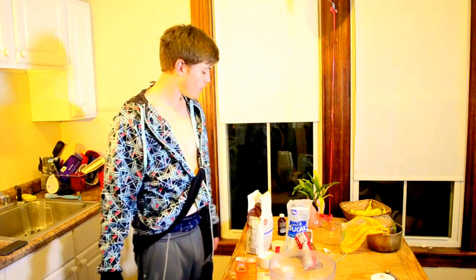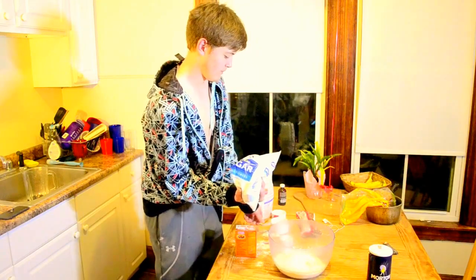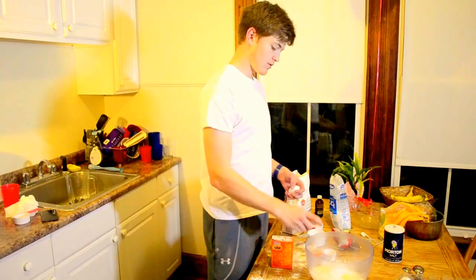Now 3 and 3/4 cups of sugar. Now we crack 2 eggs. Now 2 teaspoons of vanilla extract.